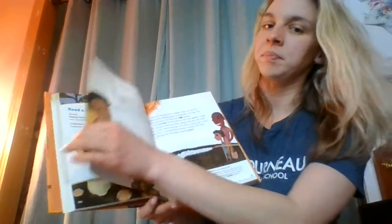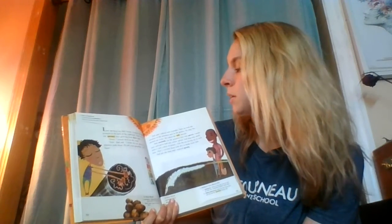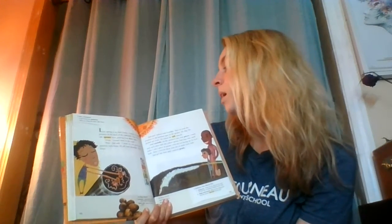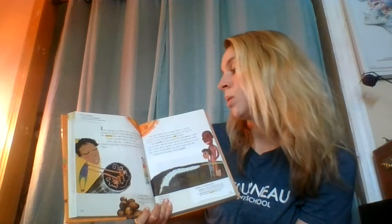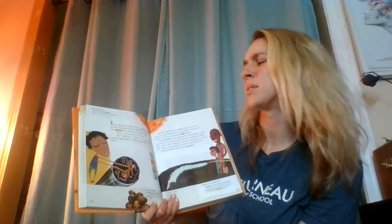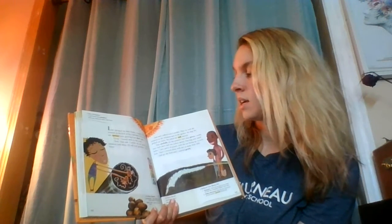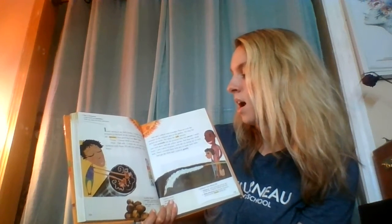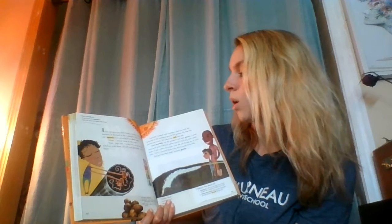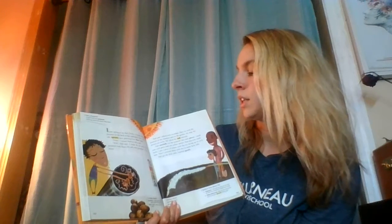Two Old Potatoes and Me. Last spring, at my dad's house, I found two old potatoes in the back of the cupboard. They were so old, sprouts were growing from their eyes. Gross! I tossed them in the trash. Wait, dad said. I think we can grow new potatoes with those. I'll call your grandpa — he'll know.